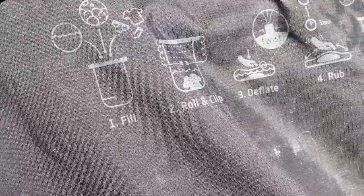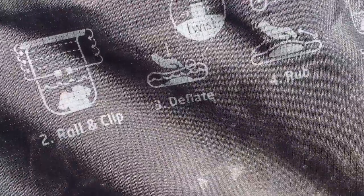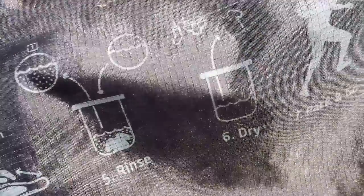It also shows you that after you fill, you roll it and clip it, you deflate it, you then begin to rub, and then you do one rinse. And then you hang dry. And you're ready to go.